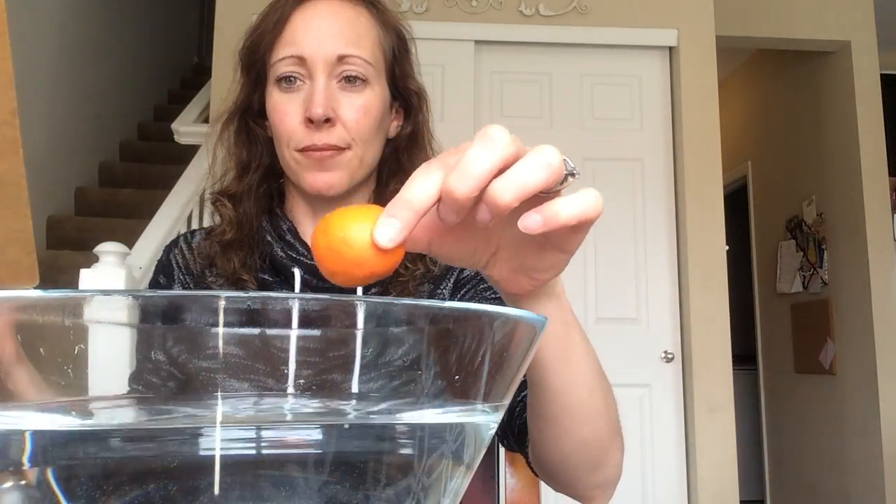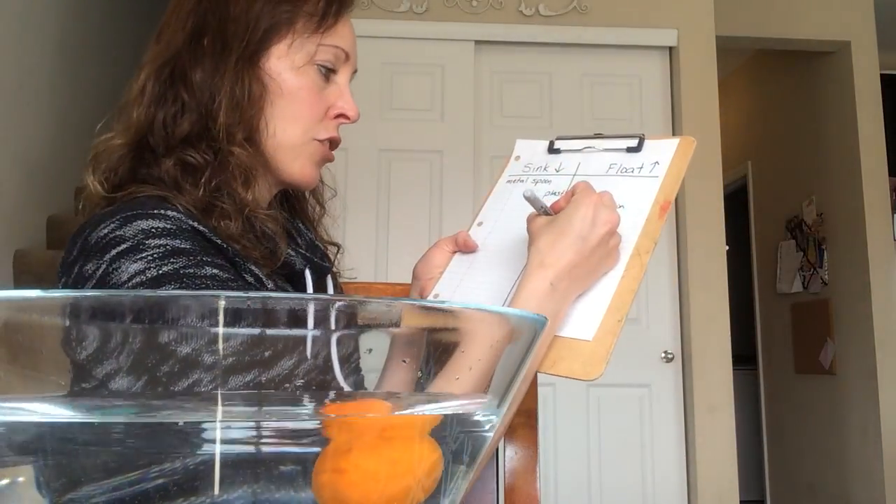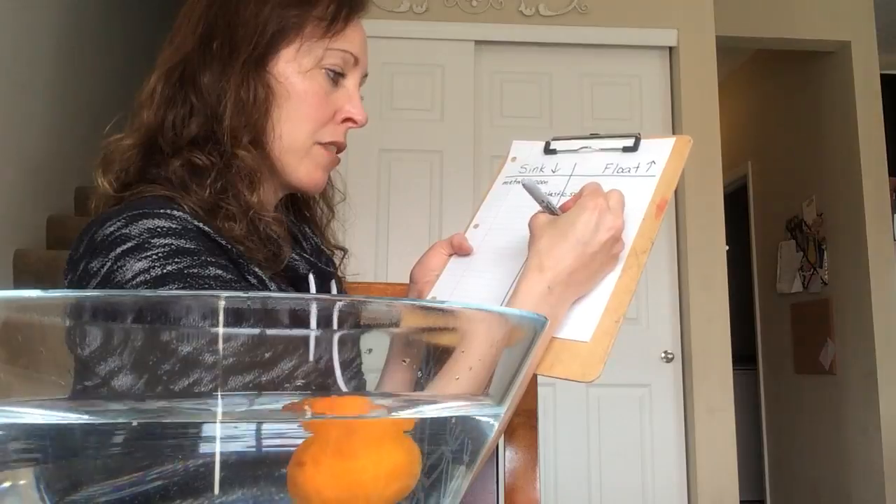I'm gonna reach way over here and get a tiny little orange, a cutie. Let's see what it does. The orange floats too! How about that?